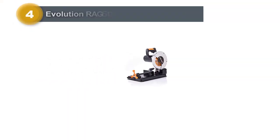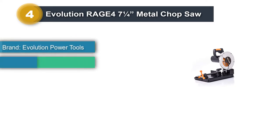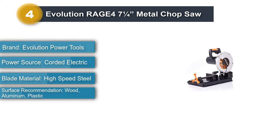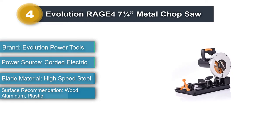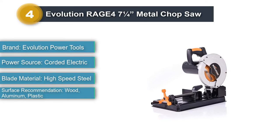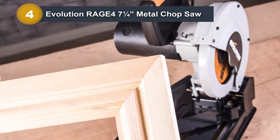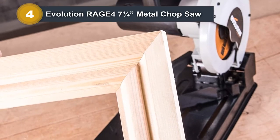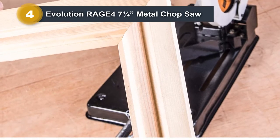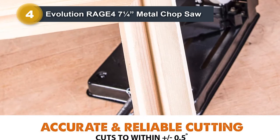Number 4: Evolution Rage 4 7-and-a-Quarter Metal Chop Saw. The Evolution Rage 4 is a reasonable chop saw for those on a really tight budget. It has a 10-amp motor, which powers a small 7-and-a-quarter-inch blade. The Rage 4 is more portable and a lot lighter than most other models, but it also limits its potential uses. Most buyers will be looking for something with a larger blade. It is priced lower than virtually all other models and is a good choice for those with extremely limited workspace.